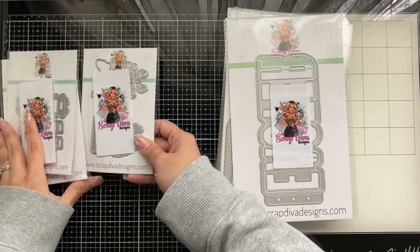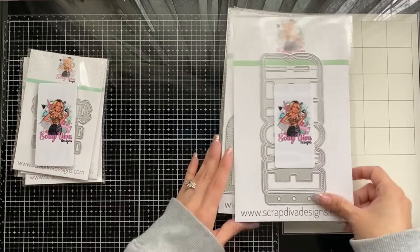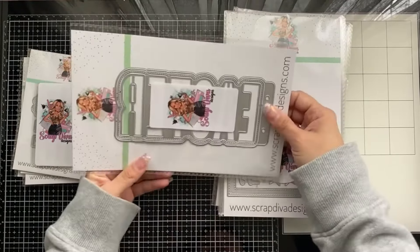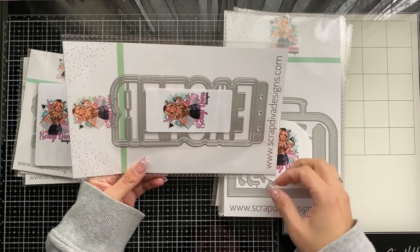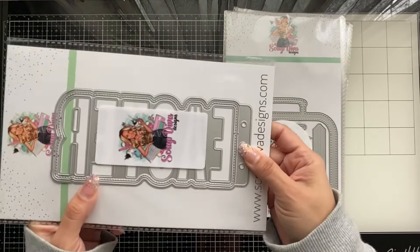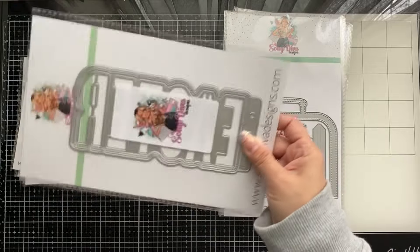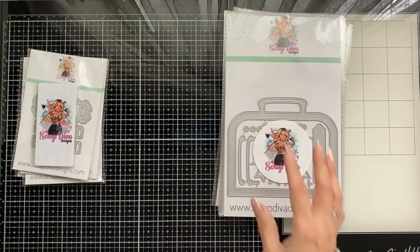A couple of dies come in doubles — one size and then a bigger size. This is the Easter Mini Album. I know she has a loved one, so this is going to be fun. It's great for Easter pictures, it's an album, and it has different layers — one, two, three. Super cute!